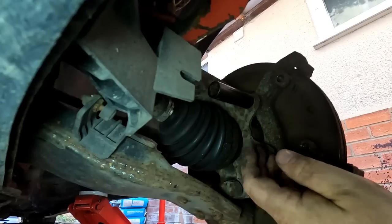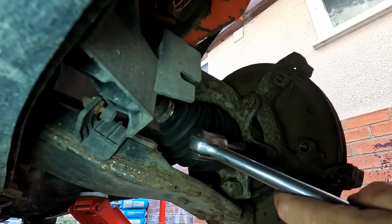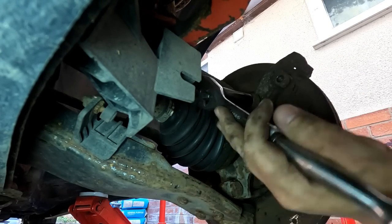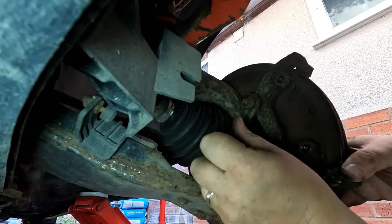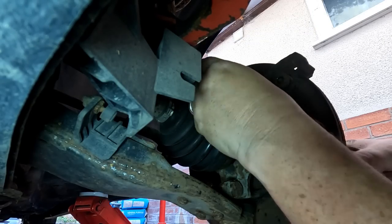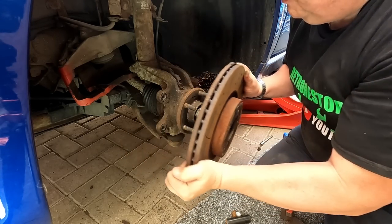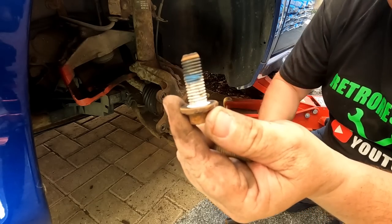I'm going to get the breaker bar on these because I can't find my impact gun, and let's get these a crack. They'll be pretty tight, which they are, but it's undone alright. These are normally thread locked on as well. These are off the Mark II Focus — the ST225 — if you're interested. They're only a single pot caliper, but they are a lot more efficient than the original one on here, and I was lucky enough to have had these on the car when I bought it. So that's the holding bracket off, which means the old disc can now come off. There's some blue thread lock on there which we will be replacing once we've cleaned these bolts up.